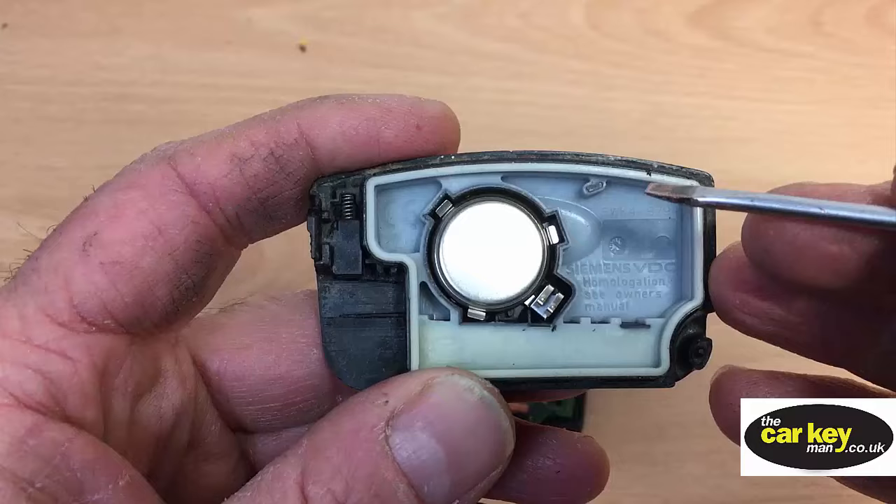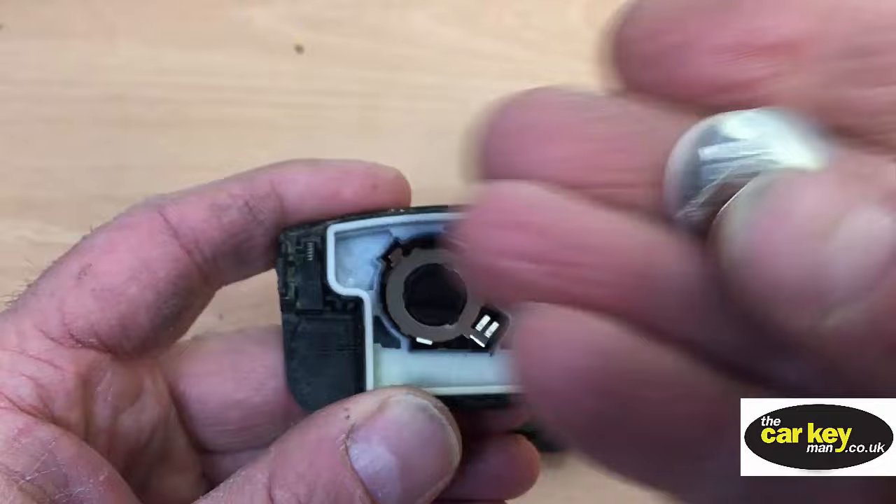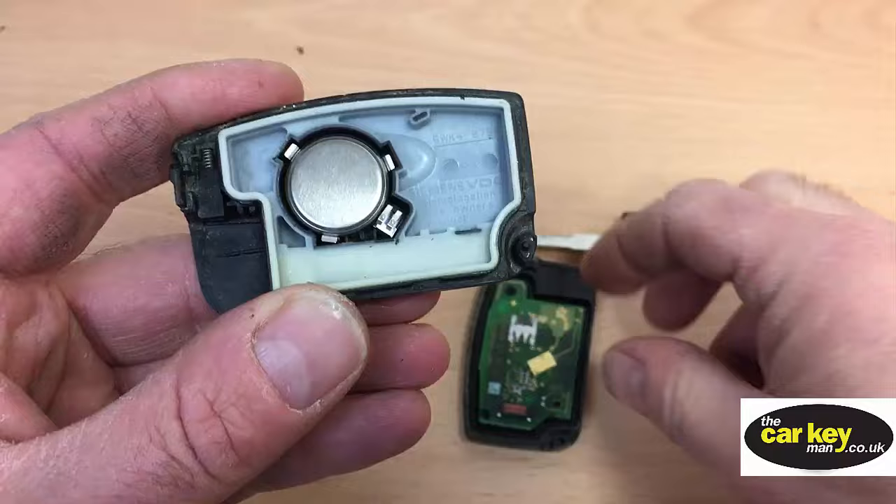Just pop your screwdriver in and lever it out. This battery is a CR2032, and to put it back in, just reverse it really — pop the battery in.